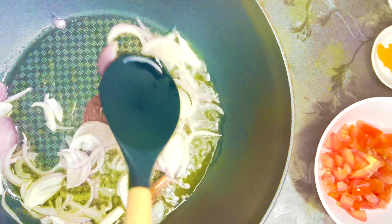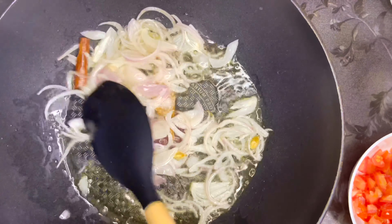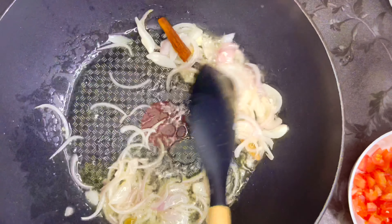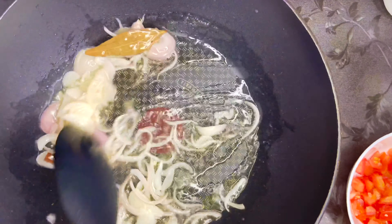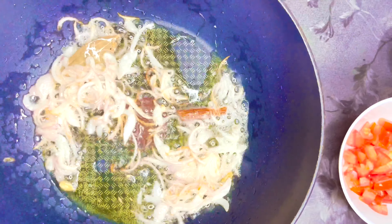You can add ginger garlic paste if you want to, though I'm not using any here. Sauté until fully cooked and golden brown so they release as much flavor as possible. Then add one whole tomato, diced into smaller cubes so it melts faster and cooks quicker.